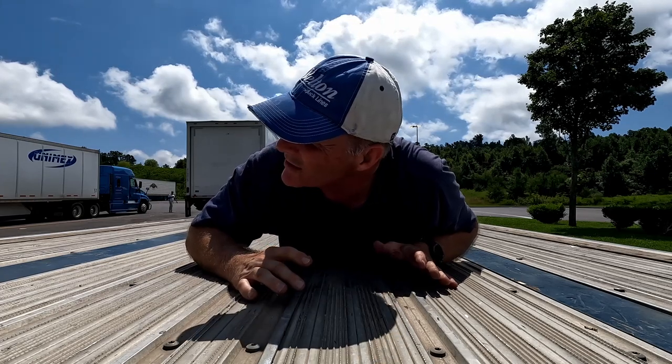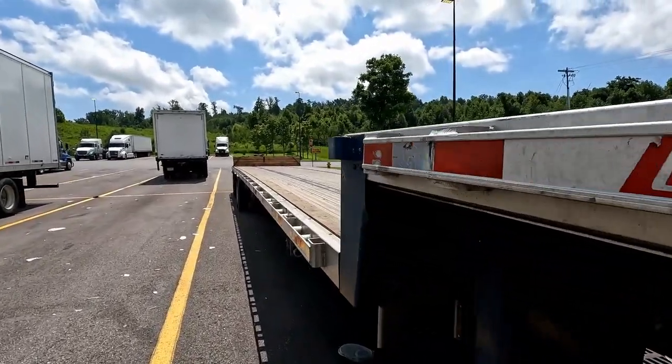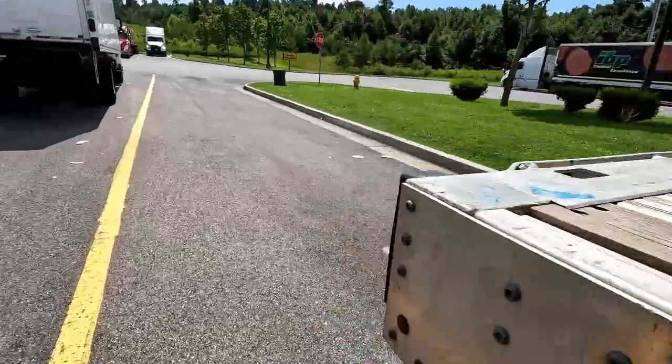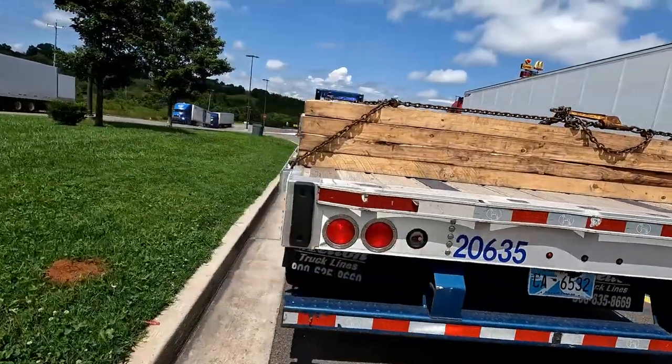What are you doing? I'm showing them the pros and cons of a step deck. That is not a pro! Some of the pros to a step deck: the big one is that it sits low to the ground — about three feet off the ground, whereas a regular flatbed deck is about five feet off the ground.